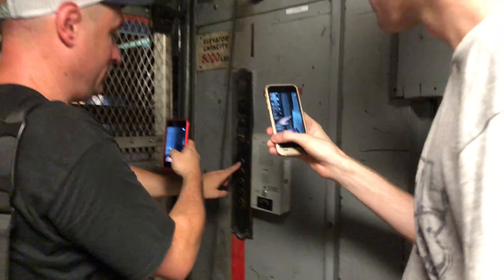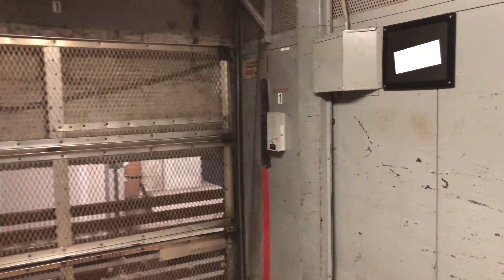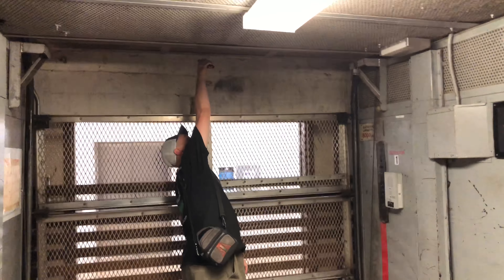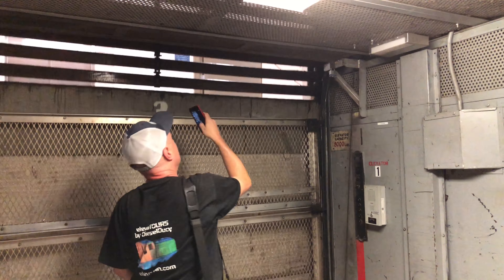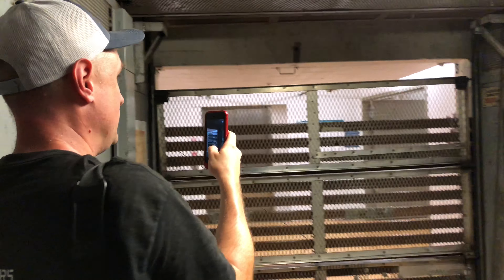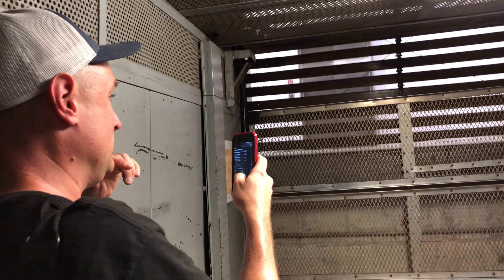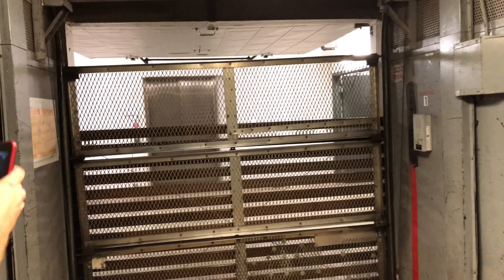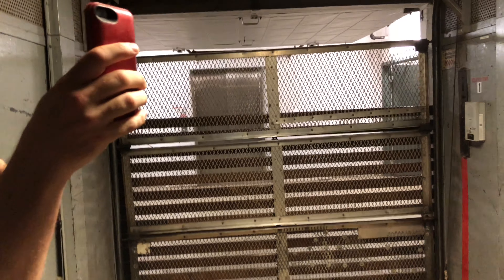Now we'll go up to the far end. Got the whole elevator. Can't really see the shaft but this has 2-1 roping. Listen to that leveler — that was epic, well done.